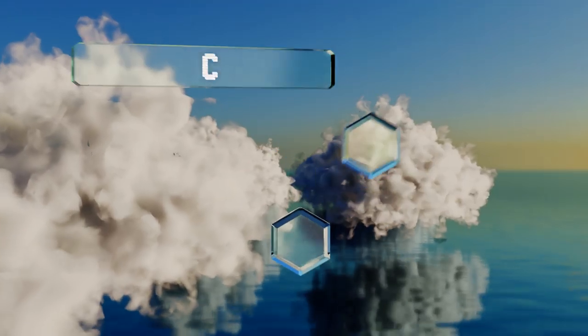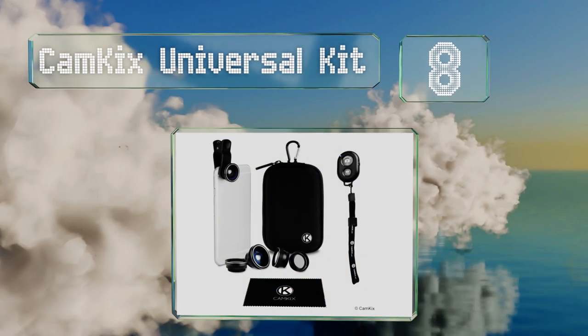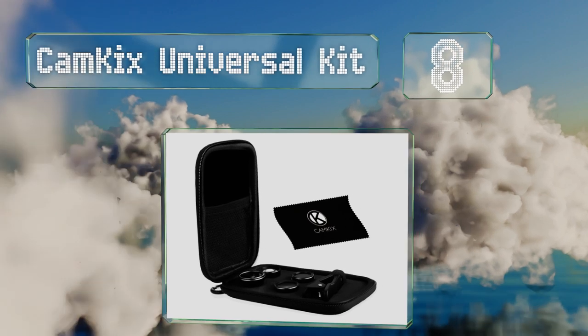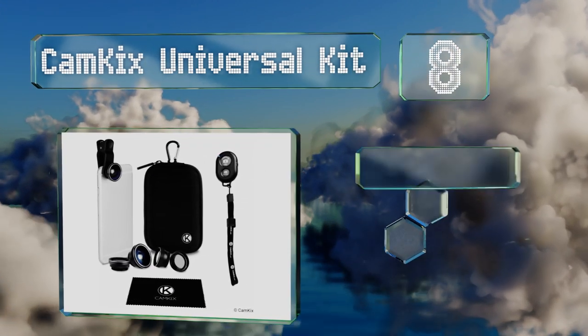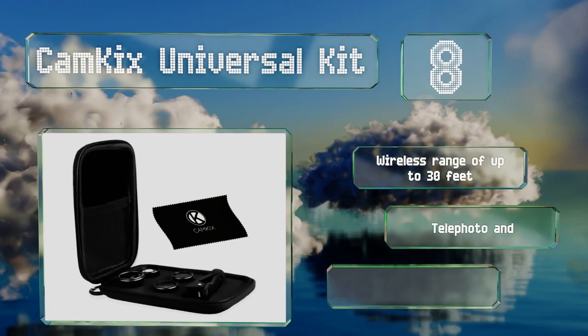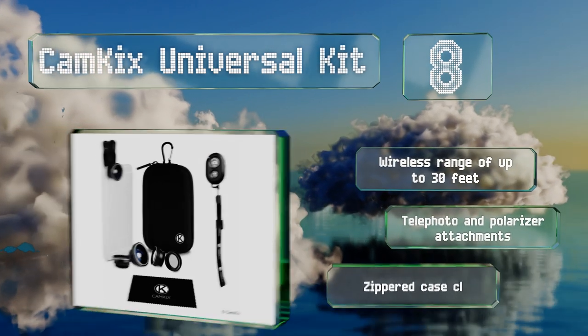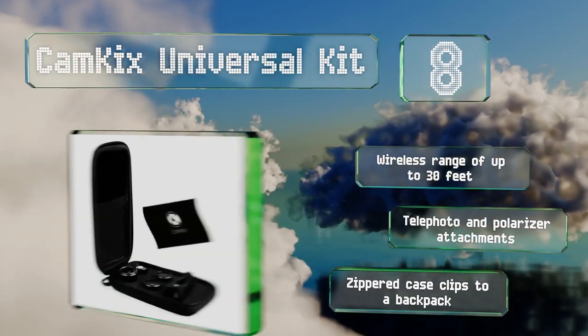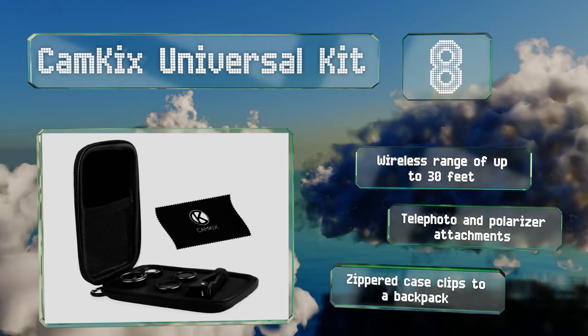Coming in at number eight on our list, the Cam Kicks universal kit comes with five quick-connect lenses and a handy shutter remote. You can sync the controller over Bluetooth so you don't have to worry about shaky hands, and it frees you up to take group shots without needing to hold your smartphone. It has a wireless range of up to 30 feet and includes telephoto and polarizer attachments along with a zippered case that clips to a backpack.